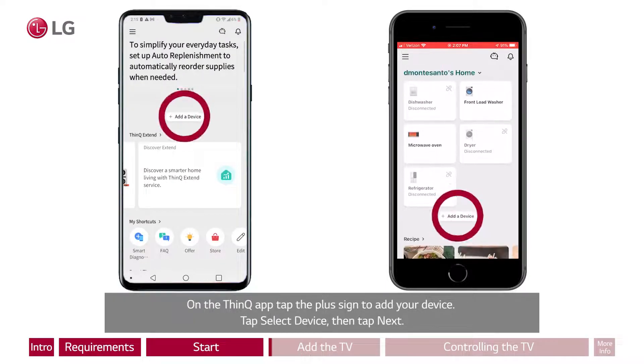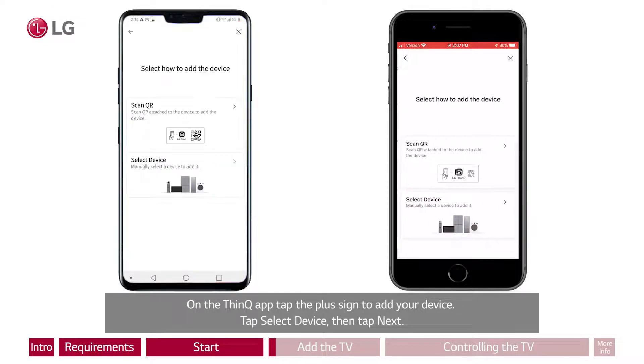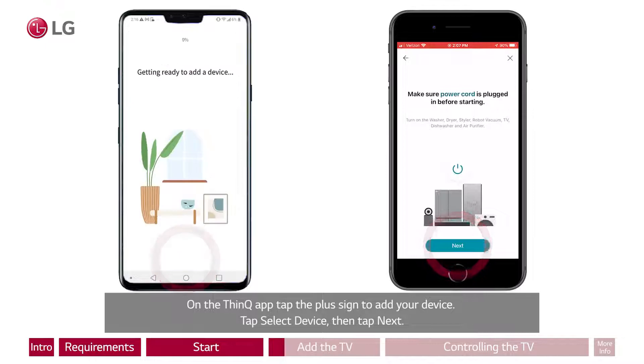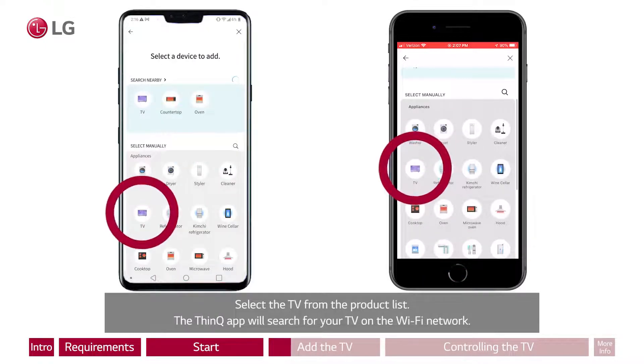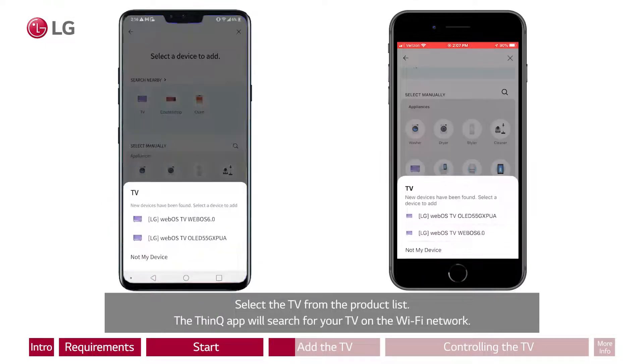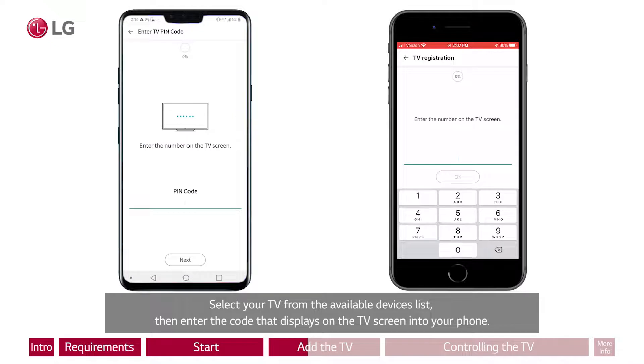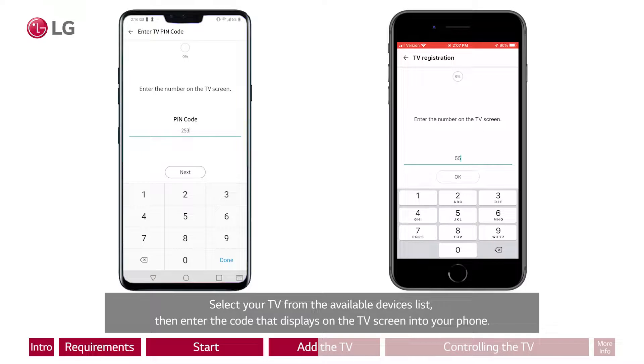On the ThinQ app, tap the plus sign to add your device. Tap Select Device, then tap Next. Select the TV from the product list. The ThinQ app will search for your TV on the Wi-Fi network. Select your TV from the available devices list, then enter the code that displays on the TV screen into your phone.